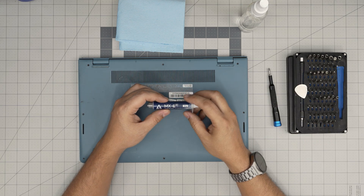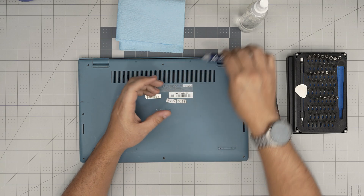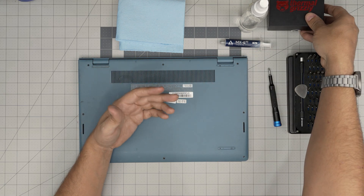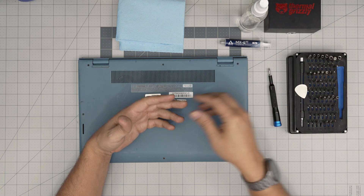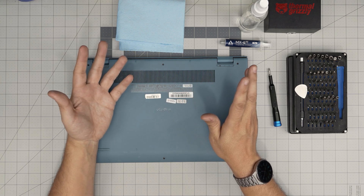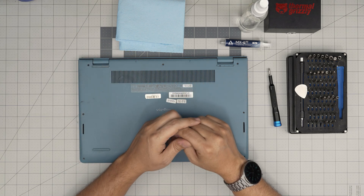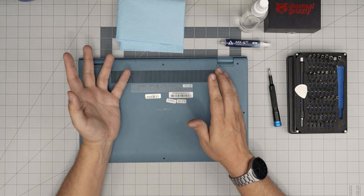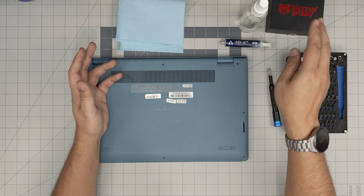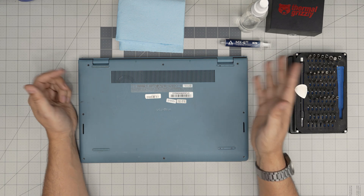The next important item is thermal paste. I'll be using Arctic MX-4 — you can use MX-6 if you want, or go overkill with Thermal Grizzly. If you want a really good thermal paste that lasts longer, you can go with Honeywell PTM. However, I would not recommend spending that much money on genuine Thermal Grizzly — Arctic MX-4 works fine for clients and myself for at least two to three years, no problem. That's your preference.